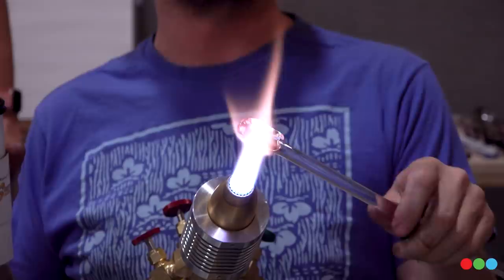When you burn out your dichro — which you won't do after today — you just call it a snow globe and say, 'Oh, this is my Christmas marble.'